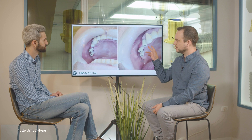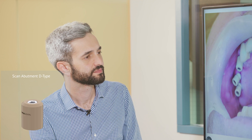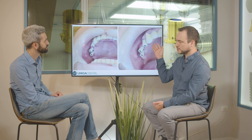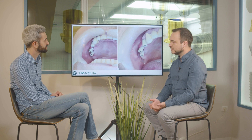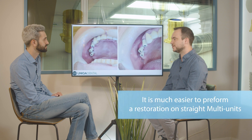And this is the D-type multi-unit. Beneath this scan abutment it can be either an angulated multi-unit or a straight one. In this case, we probably have an angulated multi-unit because the angulation of the bone is going toward the buccal part. This is an anterior tooth — tooth number 14 — so you'll have the screw channel in the buccal part of the crown, which is something you don't want because of aesthetics. Those two multi-units are more posterior, so you don't see the screw channel and it's much simpler to have a restoration on straight multi-units.